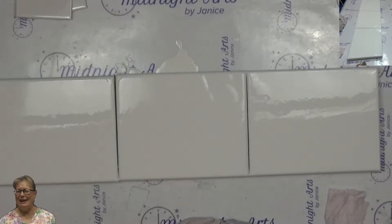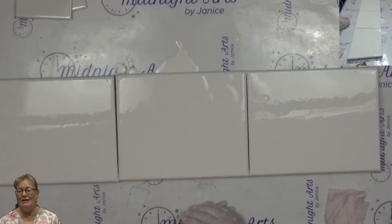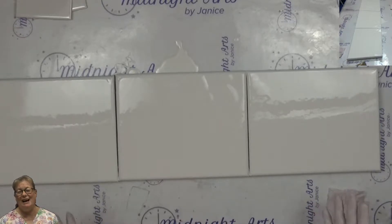Hi, Janice Winward here with Midnight Arts. Tonight I am going to try to do a dutch pour over these three canvases. I don't know what makes me think I could possibly do it because I've tried the dutch pour before and I've always failed.